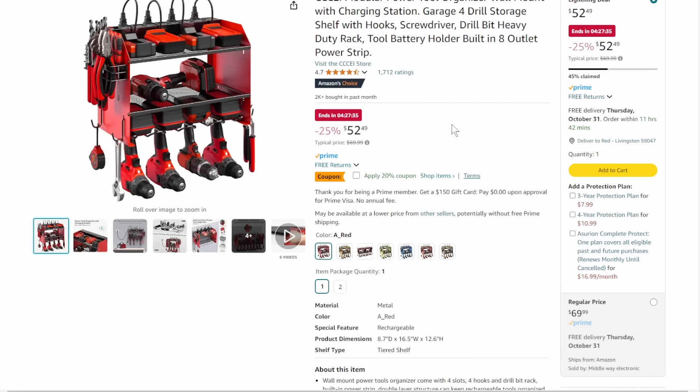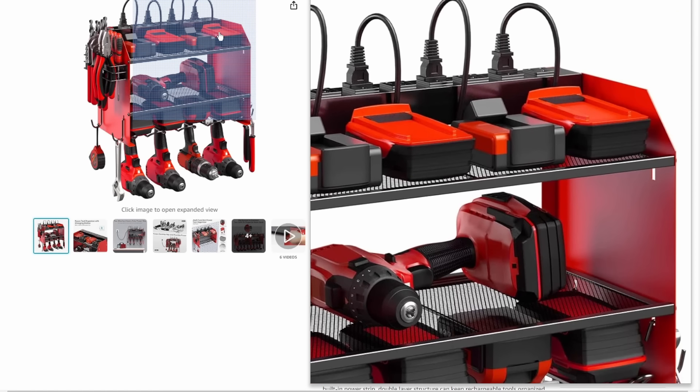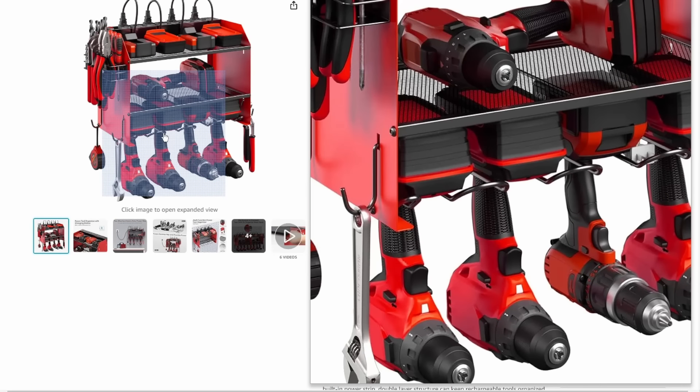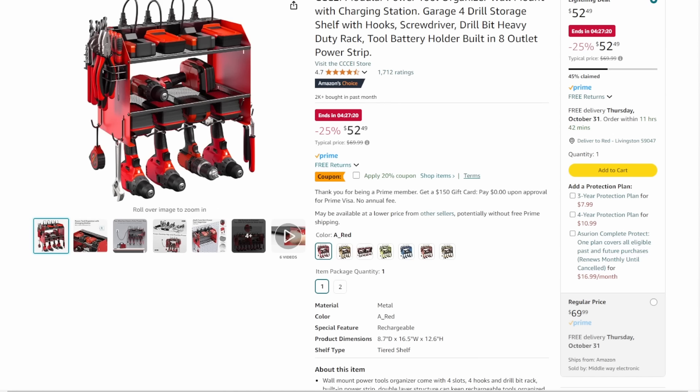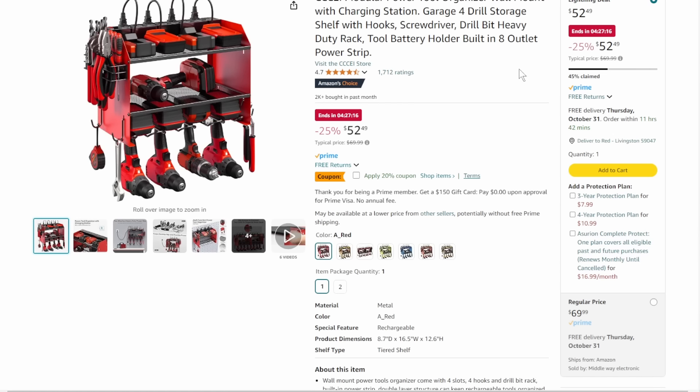Next up is the CCCEI modular tool storage. I love the CCCEI because they include the power strip up there — makes it a great charging station, all metal construction. You've got hooks on the side for additional storage, holds four of your handheld power tools. Coming in at $52.49, that's 25% off, plus there's a 20% off coupon you want to make sure you apply. This deal ends in four hours and it's already 45% claimed — jump on it if you want to grab this one.